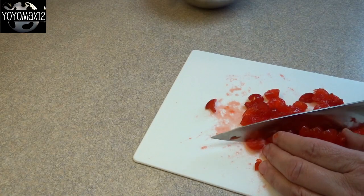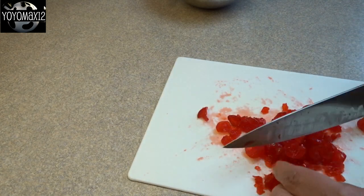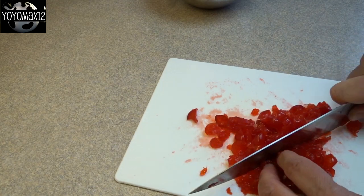Make sure you save that maraschino cherry liquid. Then chop up the cherries into small pieces and set that aside.